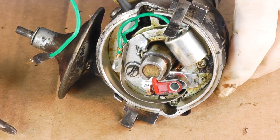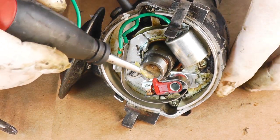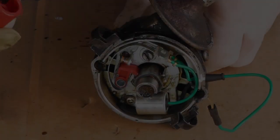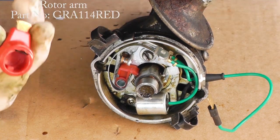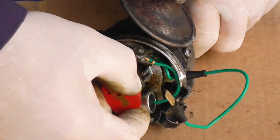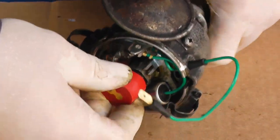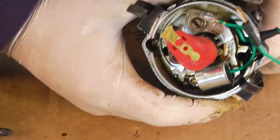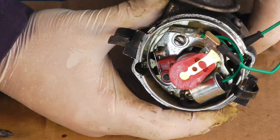When we're doing that, apply a couple of drops of engine oil to the felt pad in there. Finally, get the new rotor arm — notice the little peg in there — line it up and slide it on, and then line up the tip with your white Tippex mark, ready for refitting.